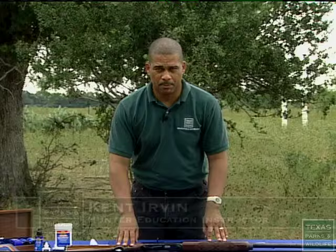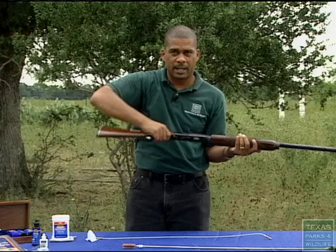Before you clean your firearm, the first thing we need to do is make sure the firearm is empty — by first looking down the chamber to make sure there's nothing in the chamber.